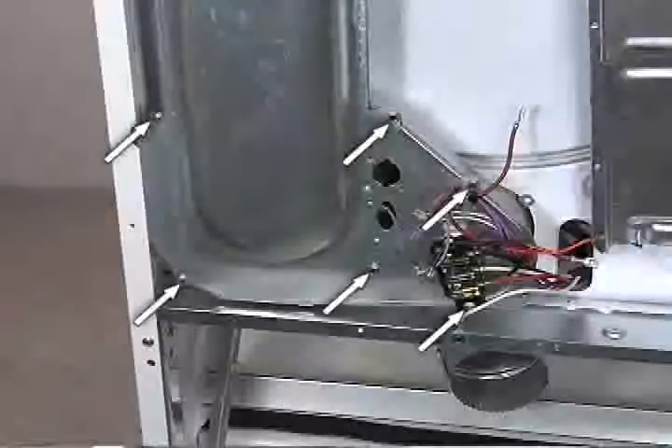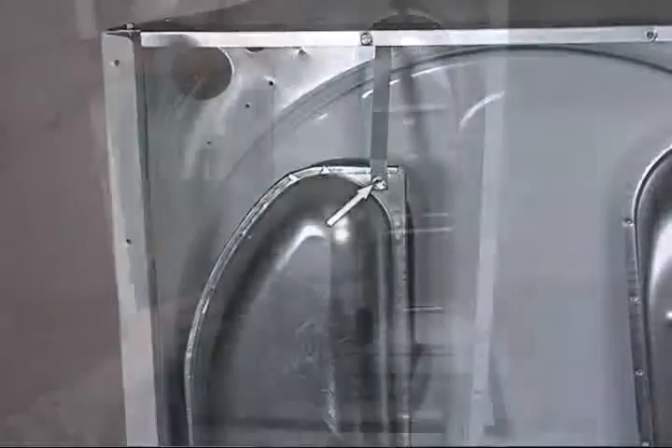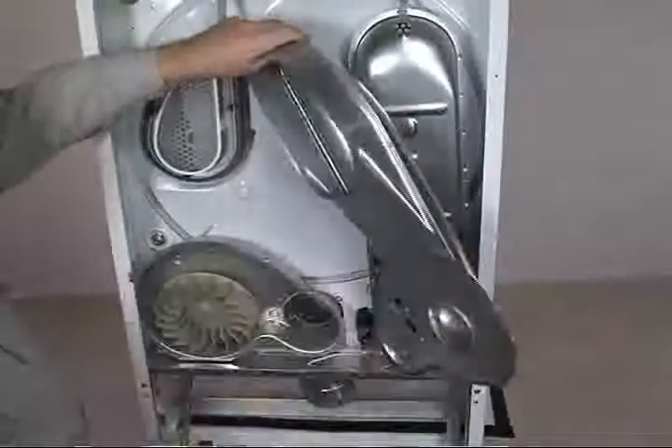The blower wheel is behind the air duct. Remove seven 5/16th inch hex head screws. Pull the duct out and swing it to the right.